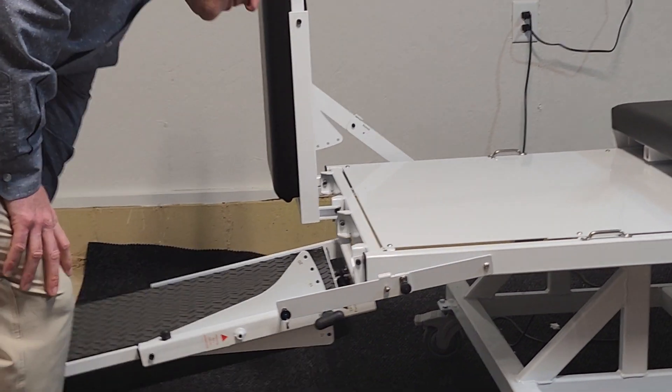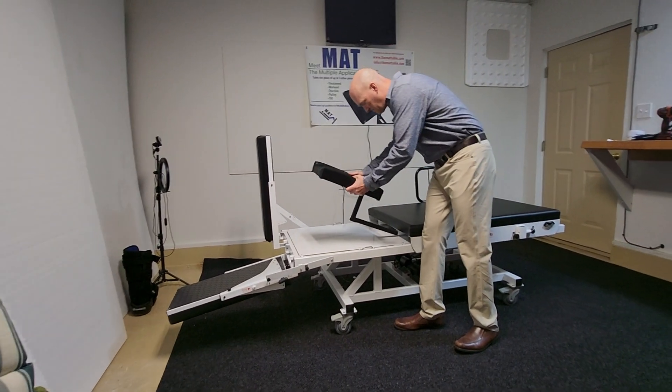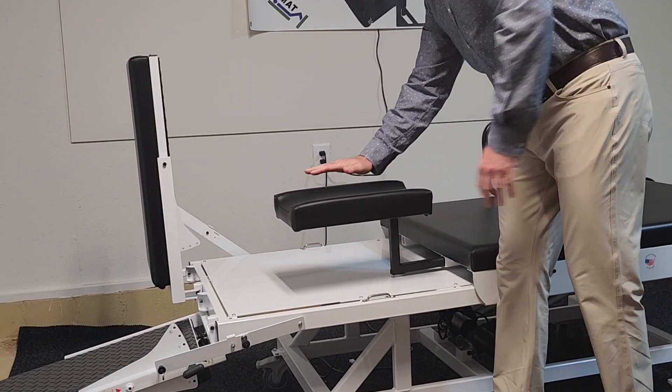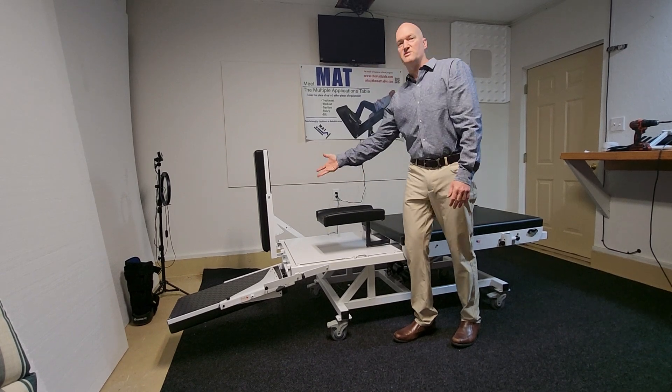Then lower this down — and that's okay if it touches the floor. This gets placed here, and the person doing the squats can put their casted leg, or the leg they are not wishing to use, here, and then you'd commence squats.